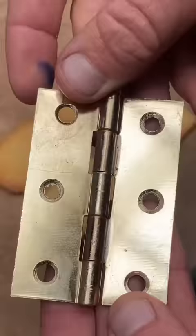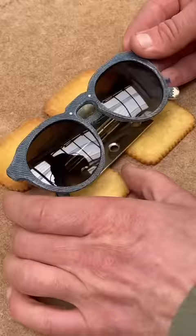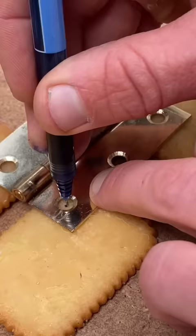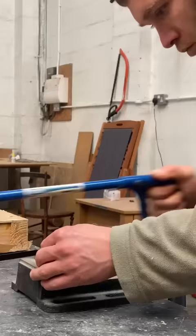I found this hinge laying around. I normally make sunglasses by hardening denim, and I used a pair of these to gauge the position of the biscuits and the hinge. This pen leaked all over my fingers. I marked the hinge and the biscuits with it.